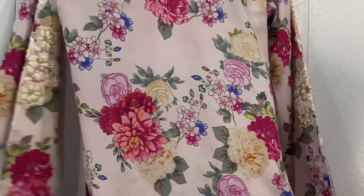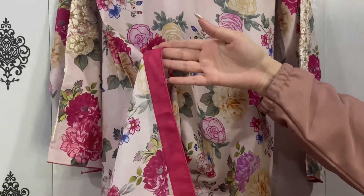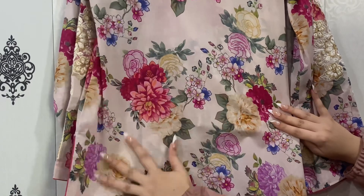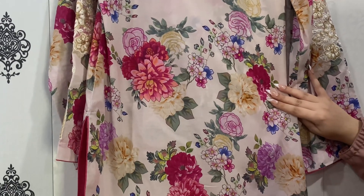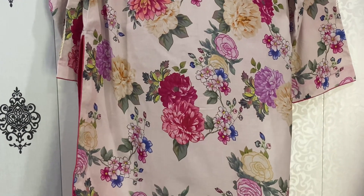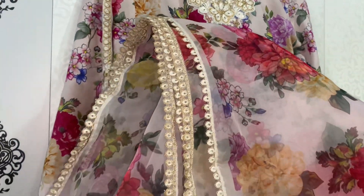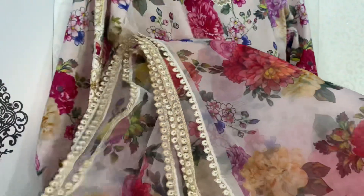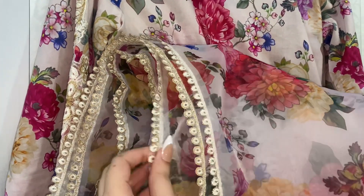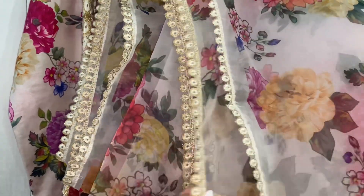One thing I really like about this brand is that their fabric is very comfortable and breathable. You can see there is a shocking pink piping so the pink color pops up. I really like this print — it's very soothing. The embroidery patches have come out well, patched on all four sides, which is very good detailing.